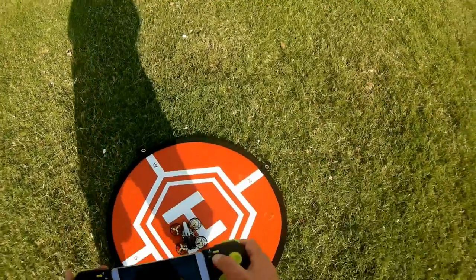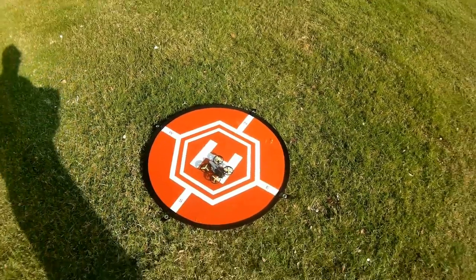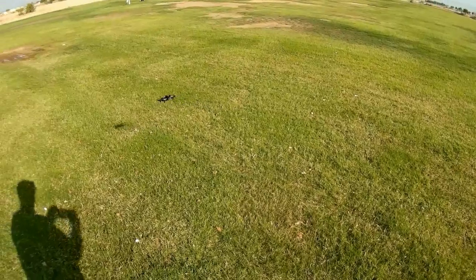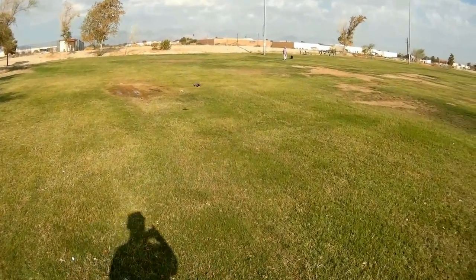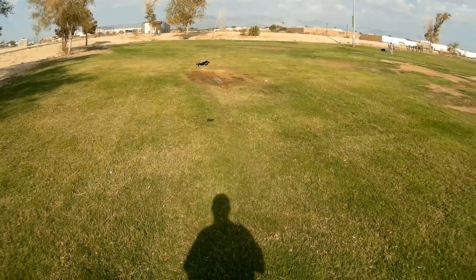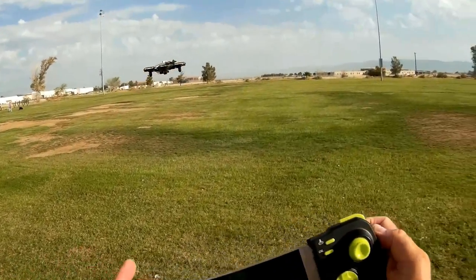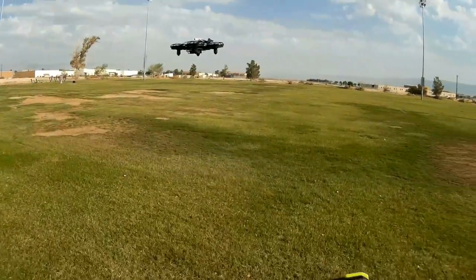I want to do that calibration — pressing the calibration button. Going to high rate and doing automatic takeoff. Let's try the headless mode now. That's the headless mode direction. The headless mode is working. Forward. Let's bring it up close. I'm going to let go of the stick — will it stop? It stopped itself right away. So cool — cool little quadcopter.